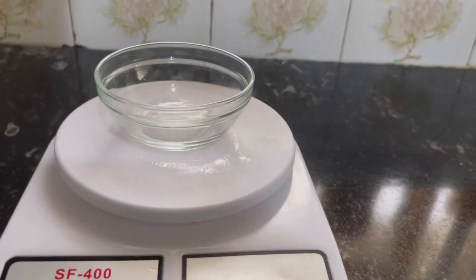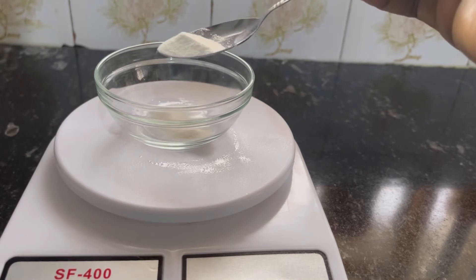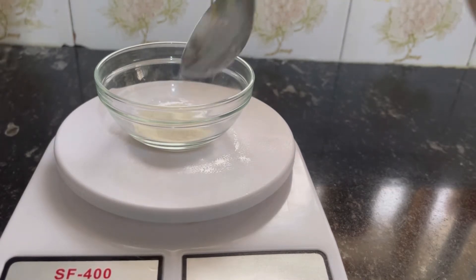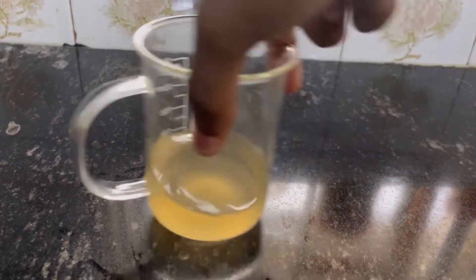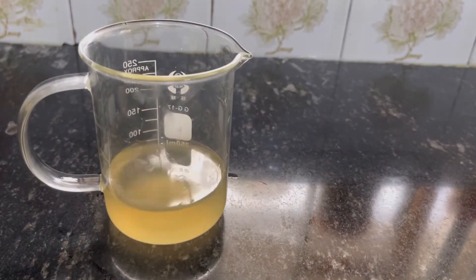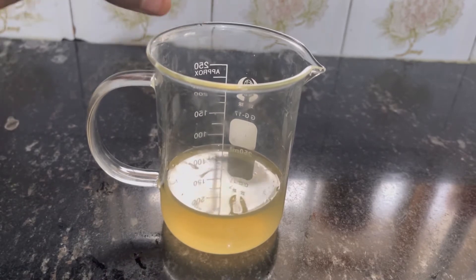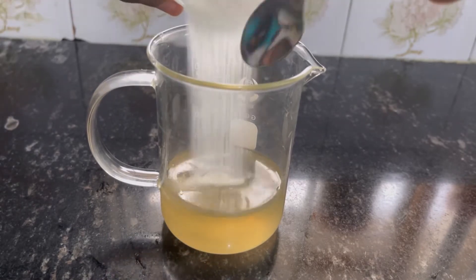Here I'm measuring out my hydroxyethyl cellulose. It's a gelling agent that is easier to work with than xanthan gum. I'm going to put it in my water phase to let it hydrate and become a gel, and I'll be using it in this paste.